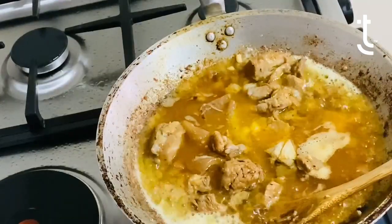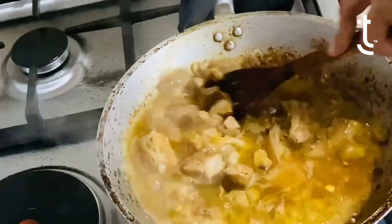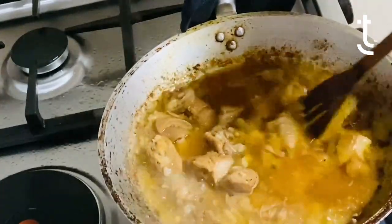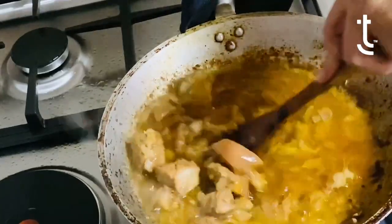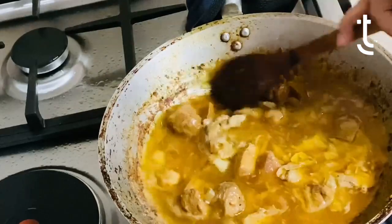If you want to be on the healthier side, I would suggest less fat. Or if you don't want fat, then that's fine too. This is our family recipe of the adobo.